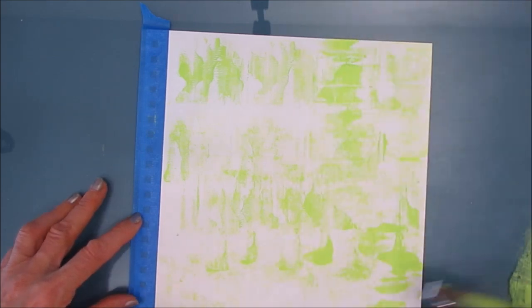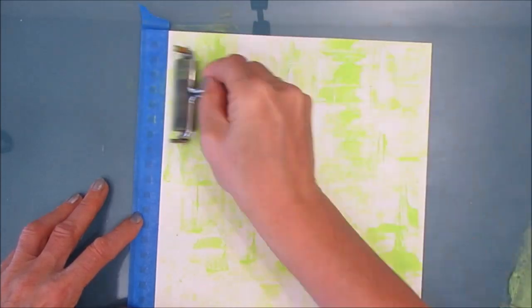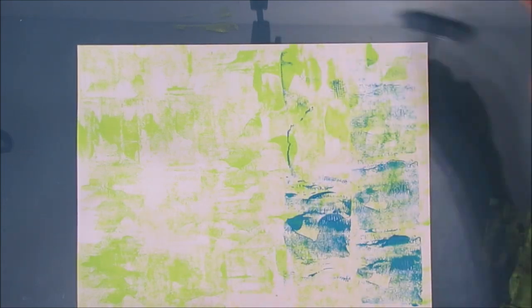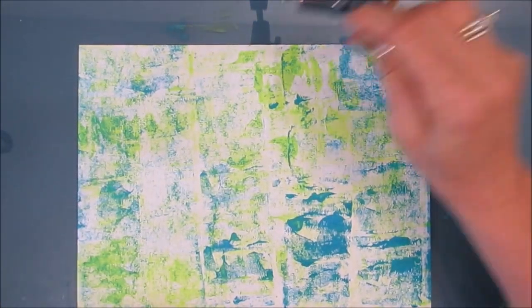Here's the yellow green. I'm using the Ranger two and a half inch brayer, which I prefer using straight on the page. I use my four inch one when I'm on the gel plate, but for putting it on the page, I do this. Brayering it on, it dries really quickly. I'm not too worried about making mud because I know all the colors I'm working with are going to do well, and it's pretty much dry anyways.